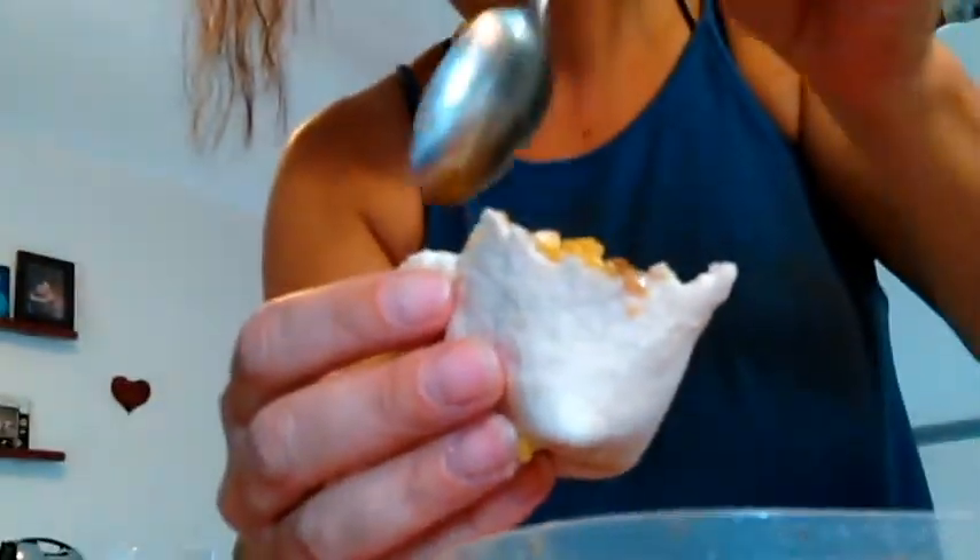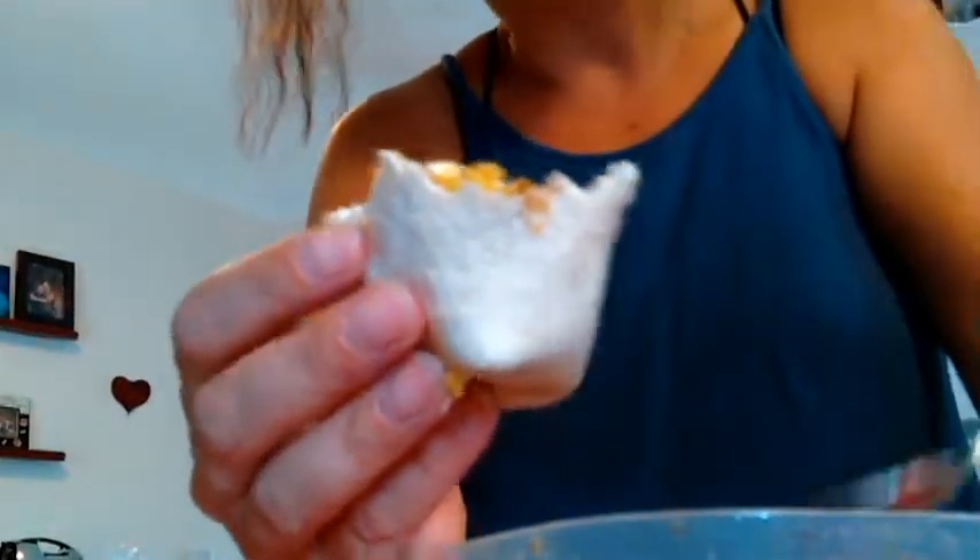Go to a local vegan restaurant, just order one of their tofu specials. Just try it — ask what they would recommend for a first time. I think you'll enjoy it.